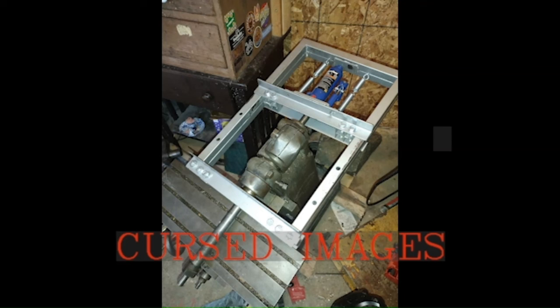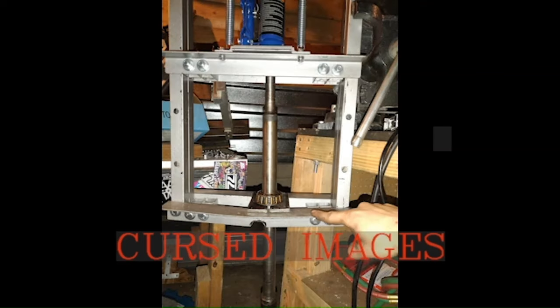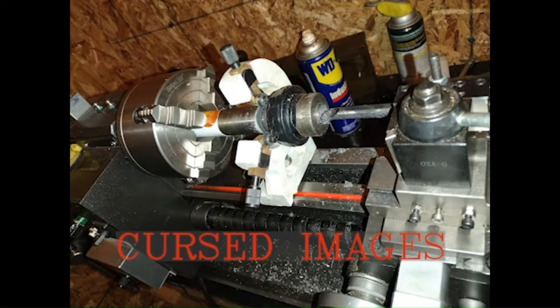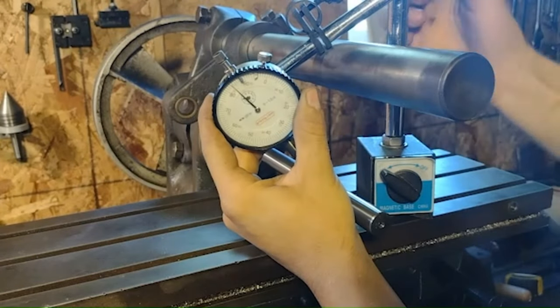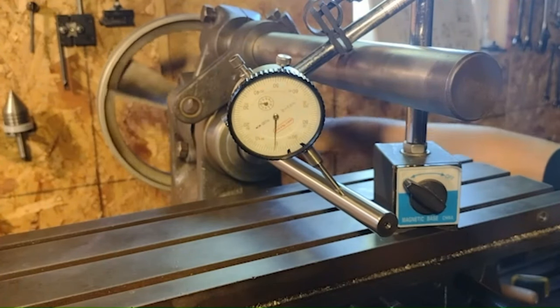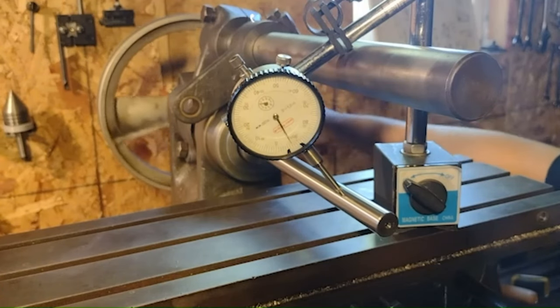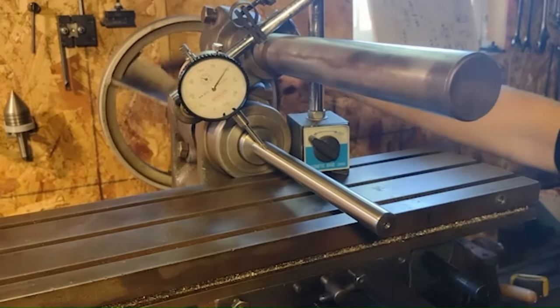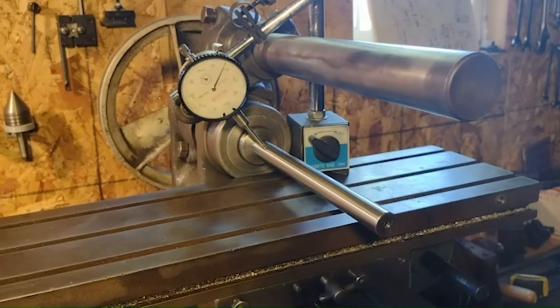Not the spindle per se, but the fact that there was a Morse 2 taper stuck in there that wouldn't come out no matter what I tried. So I felt there was no other option than to cut the arbor off and machine out the remnants of the taper inside the spindle. But nothing ever goes as planned. Measuring concentricity with a test bar off camera revealed about 9 thousandths of runout, which is totally unacceptable. Over at the spindle nose, the indicator says four and a half thousandths. So not only is the taper I cut not concentric, it's also not parallel with the spindle — pretty lousy if I want any sort of precision from this machine.